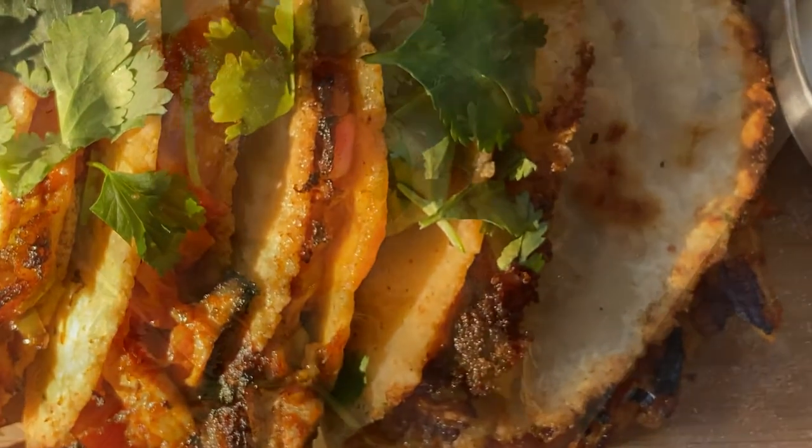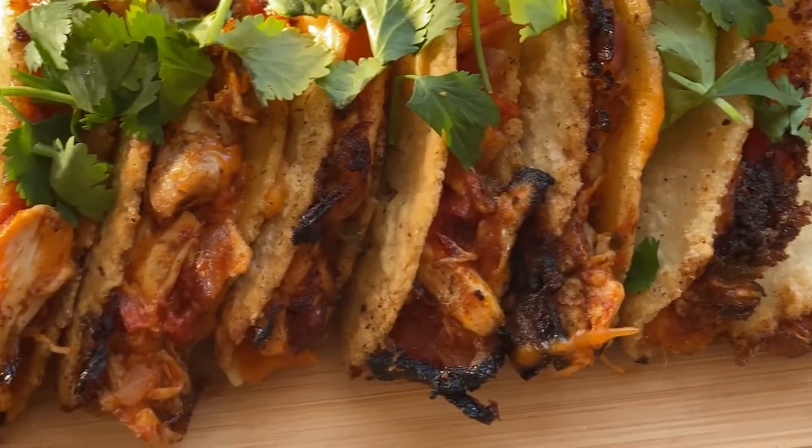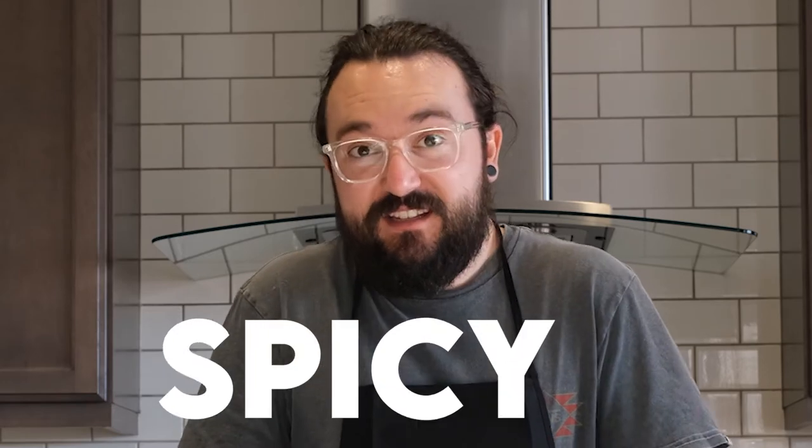Once they're all done, you can plate them up with some cilantro on top and some sour cream on the side. Now that all the hard work is done, we can finally dig in and enjoy this Taco Tuesday. These are delicious — cheesy, crispy, spicy, cooled down with the sour cream. What more can you ask for in a taco? Even if you don't take the time to make your own tortillas, these are still delicious. Corn tortillas work a little better than flour tortillas when frying them, but even with flour tortillas, the filling is what makes these extra delicious.